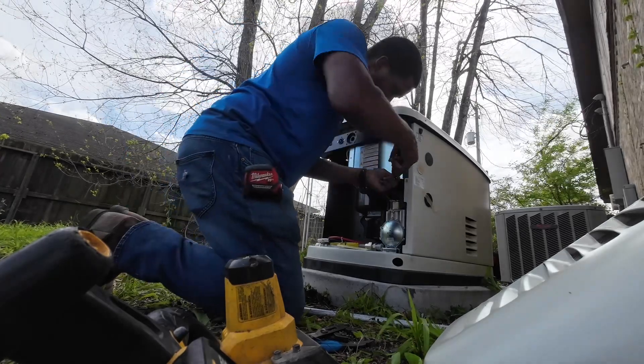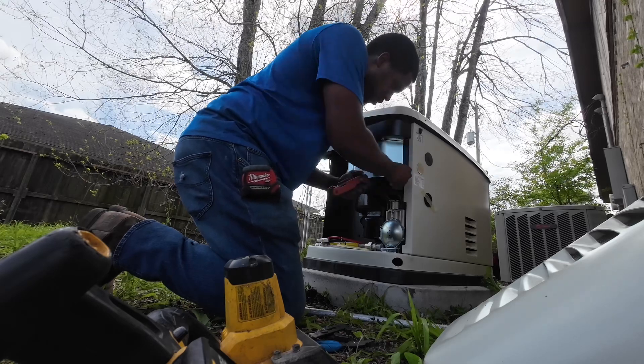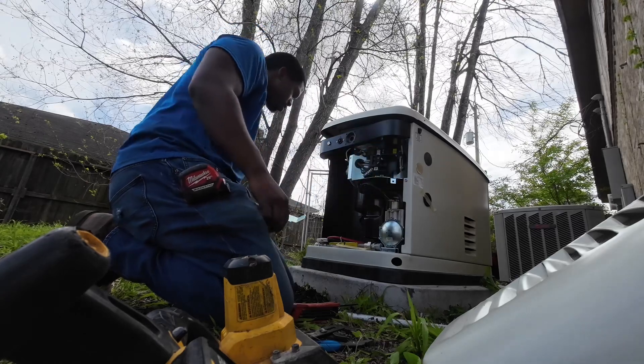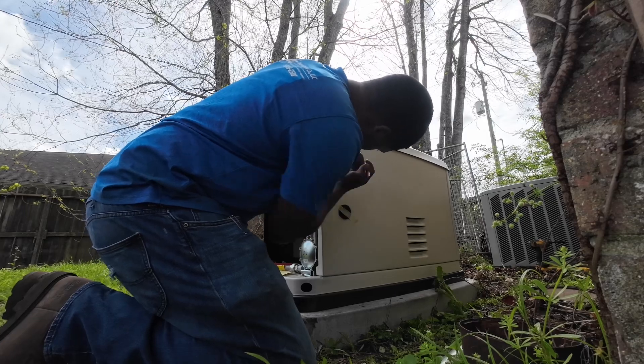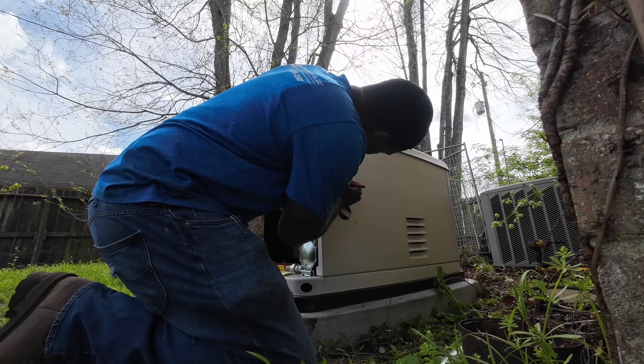Moving to the next thing. Right now I'm getting my Allen wrenches and taking off the cover where all the wires will be terminated for the generator. The goal is we're going to have liquid tight coming from the EMT 90s that you guys saw me make. I have to make me a three-quarter-inch hole — that's the goal right now.